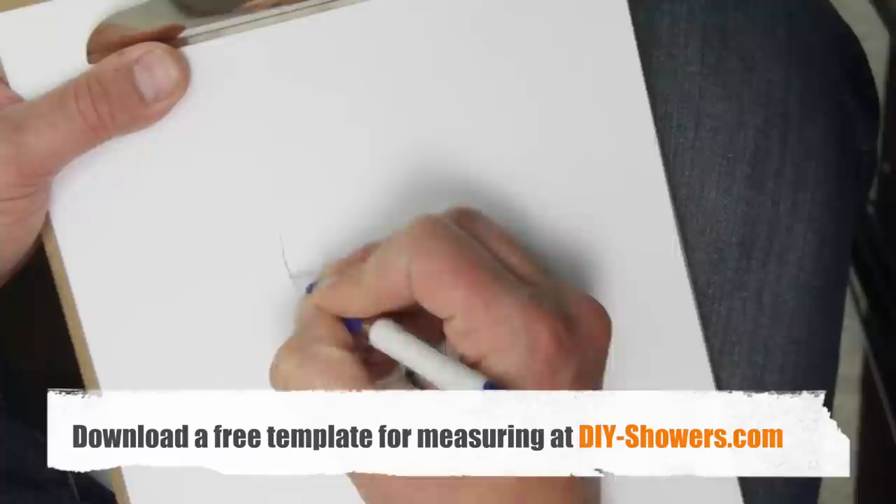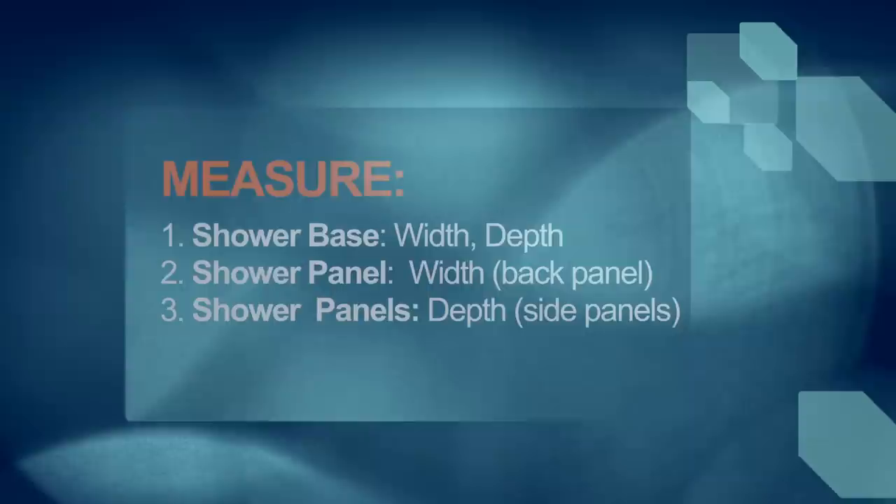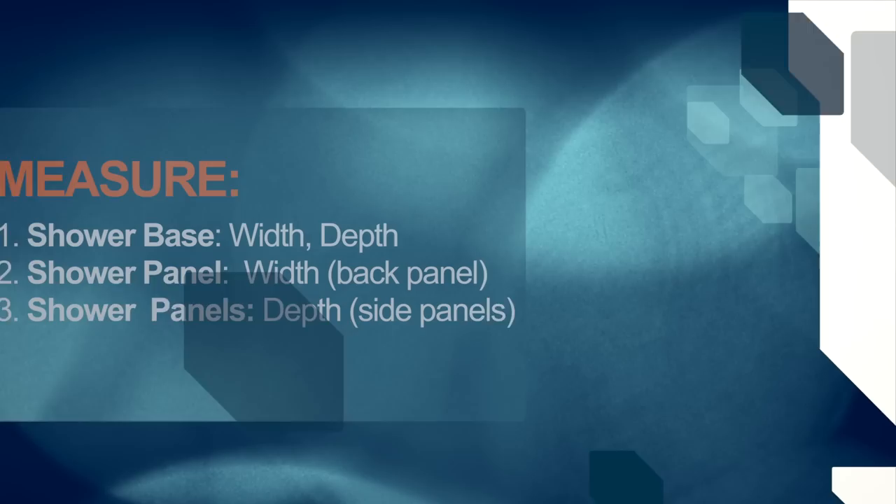To outline our upcoming steps, we'll measure the width and depth of your new shower base, then we'll measure the back shower panel, and finally the side shower panels. For this example, we are assuming we have a rectangular shower, just to keep things simple.